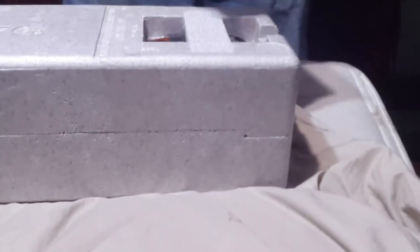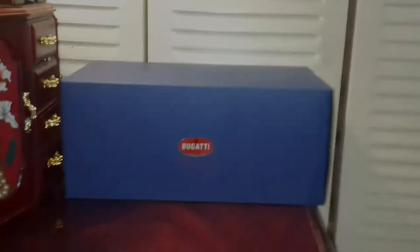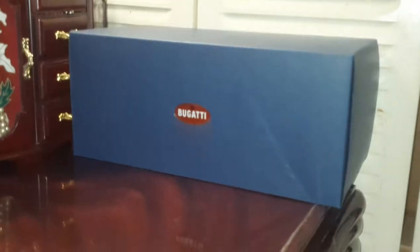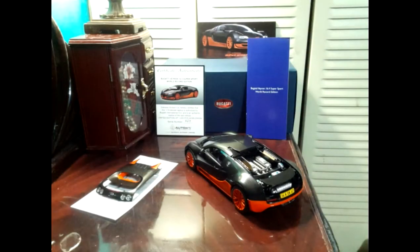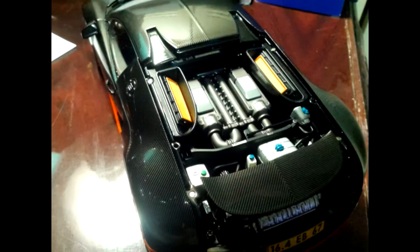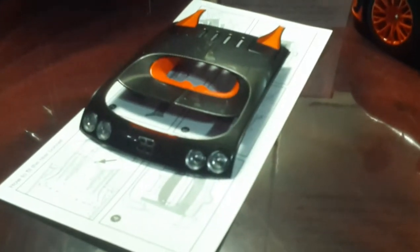Opening it up, one thing you notice is we have some documents. There are two brochures: one showcasing the models and one talking more about the actual real-life car. We also have an instruction sheet showing the proper way to open up the spoiler and removing and placing the engine cover. I'm going to take a look at the documents a little bit more.